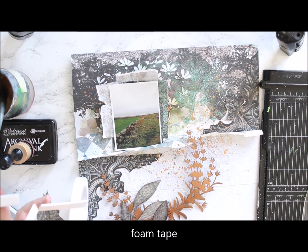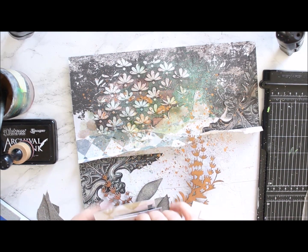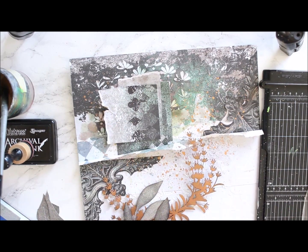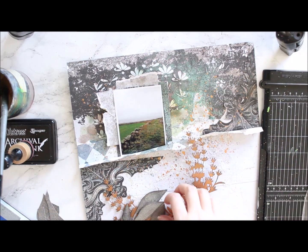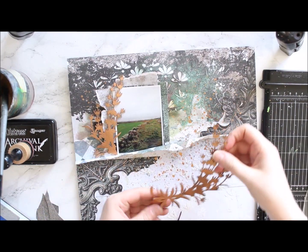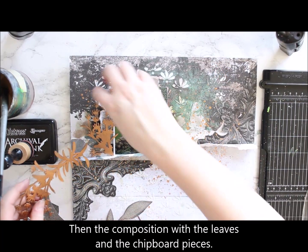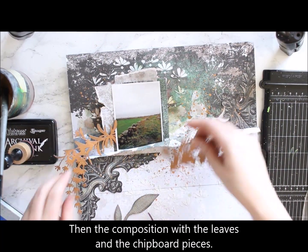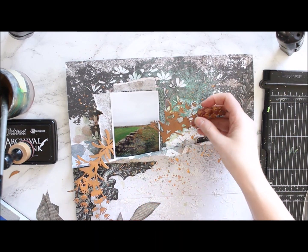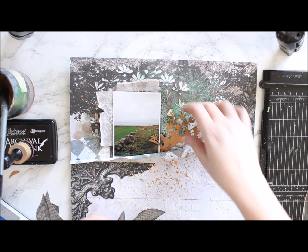Then it's time to think about how to arrange those branches and leaves I have. I try a couple of different ways to put them on the page but decide to go with the original idea — kind of following the lines of the wreath rising from the seam of the paper.